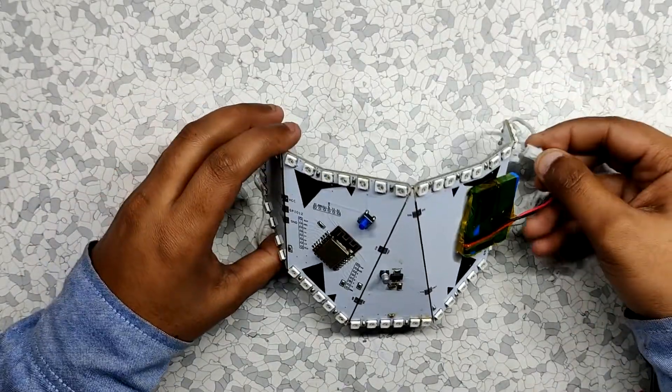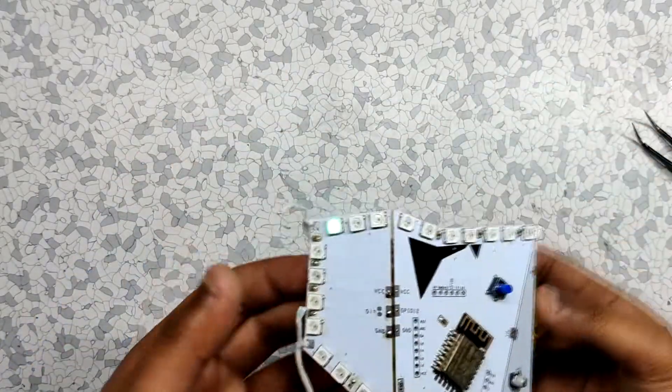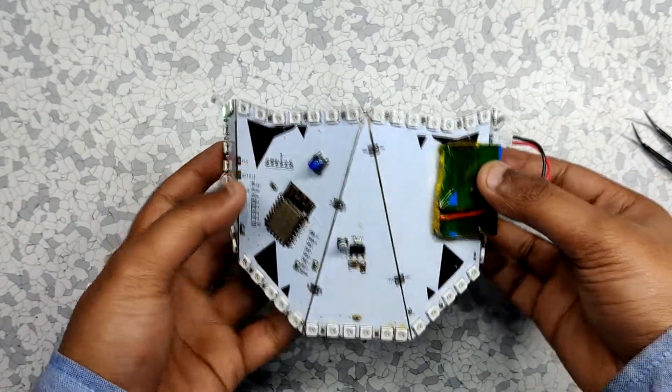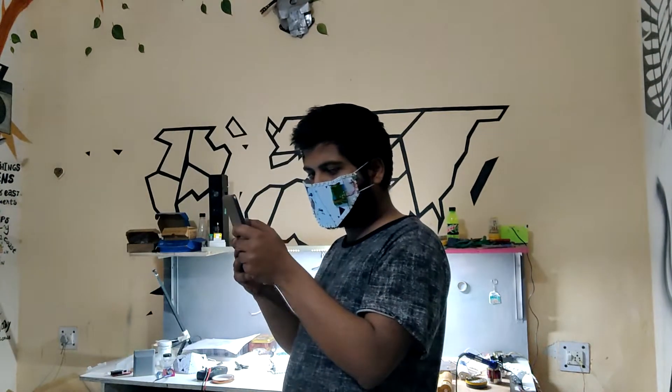Now just plug the battery into the connector and press the reset button once. After doing this, it will connect to the WiFi router and we can open the web server to toggle the LEDs. I'll be using my iPad for this, but you can use any device.